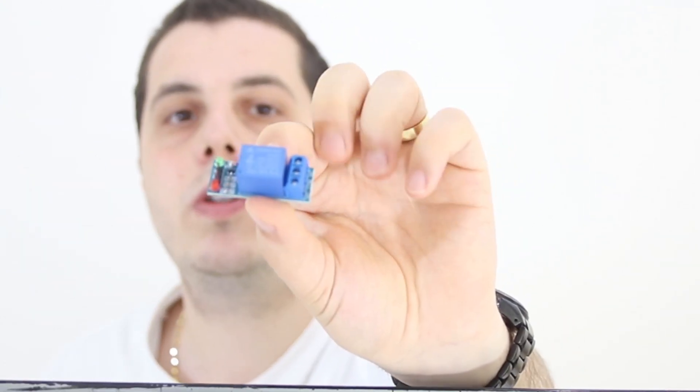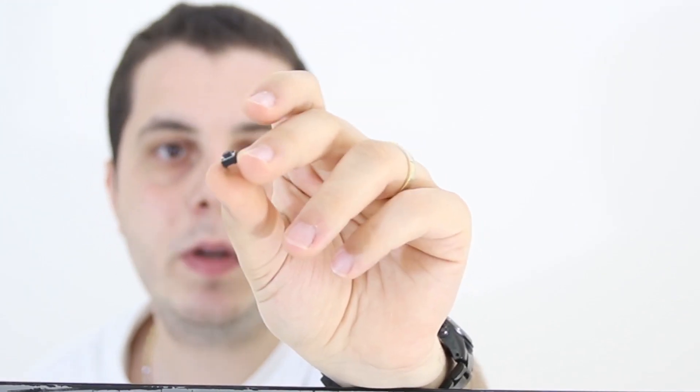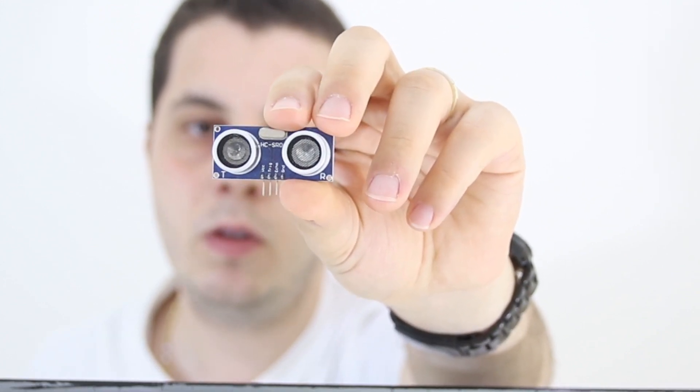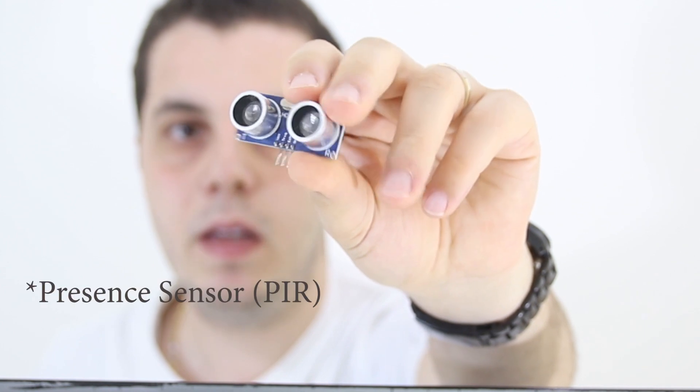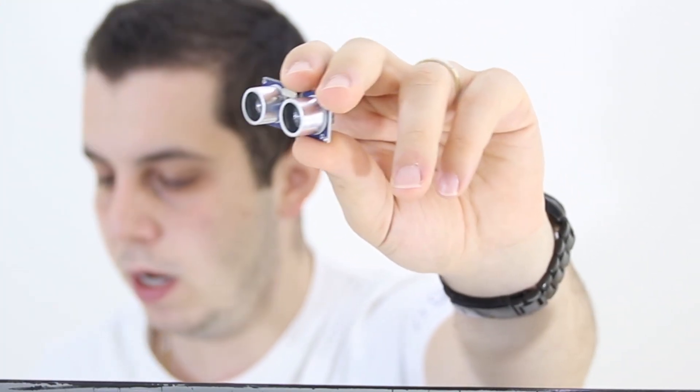We also need a relay to control the outdoor siren whenever an intrusion happens, a small buzzer for testing, and a push button — you can arm or disarm the alarm system with it. We need an ultrasonic sensor to detect intrusions; it can also be replaced with a proximity sensor. It measures distance and triggers a notification when someone enters the home. We also need a LED light to show the status of your system using blinking lights.